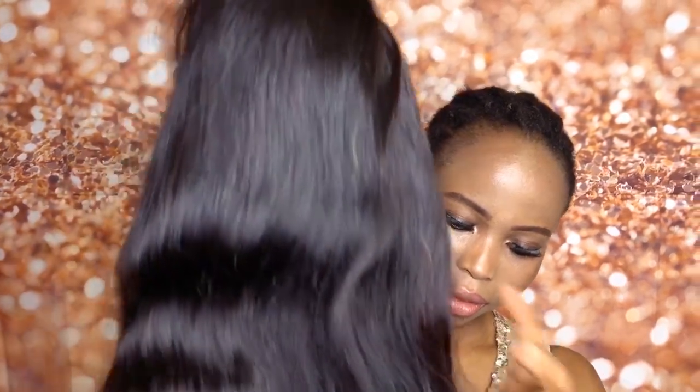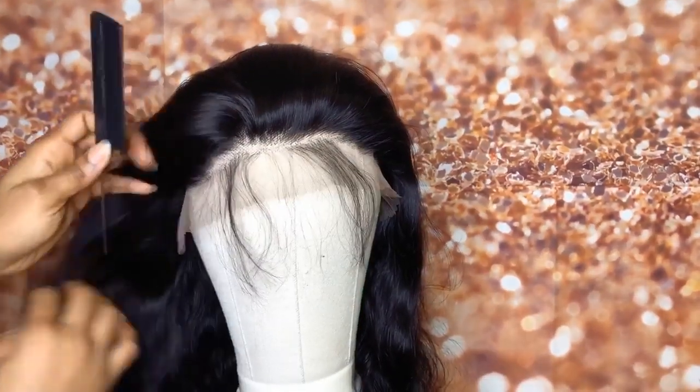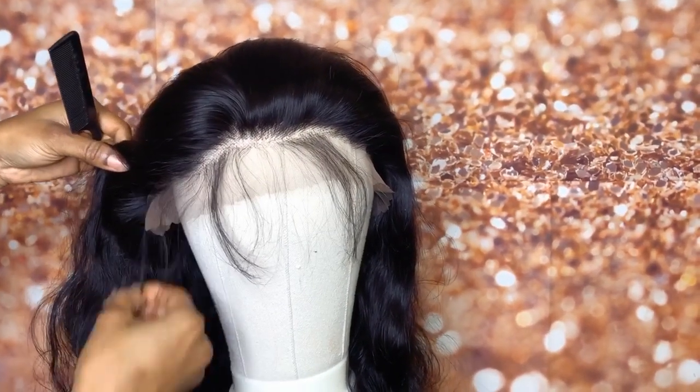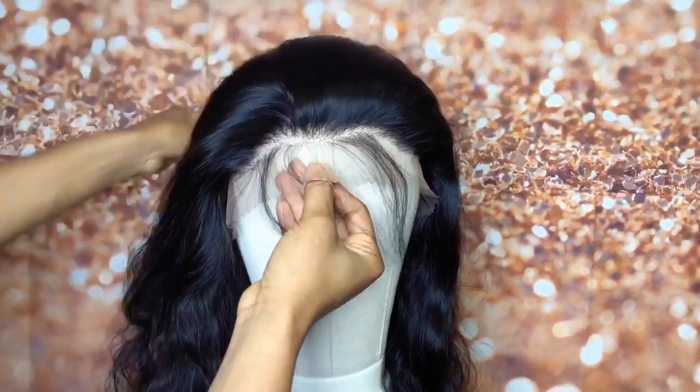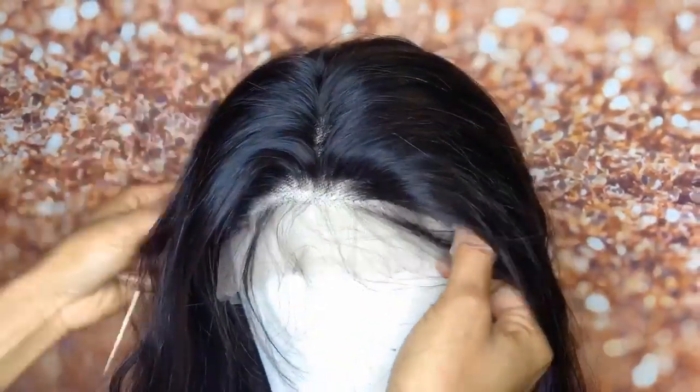Here's the frontal — this is a 13 by 6 lace frontal wig. I'm gonna be doing like two cornrows, one cornrow on each side, and I'm gonna show you guys how to style your lace frontal wig. Right now I'm just combing the hair and bringing out the baby hair in the front. The hair already comes pre-plucked — I didn't do any plucking or anything like that.